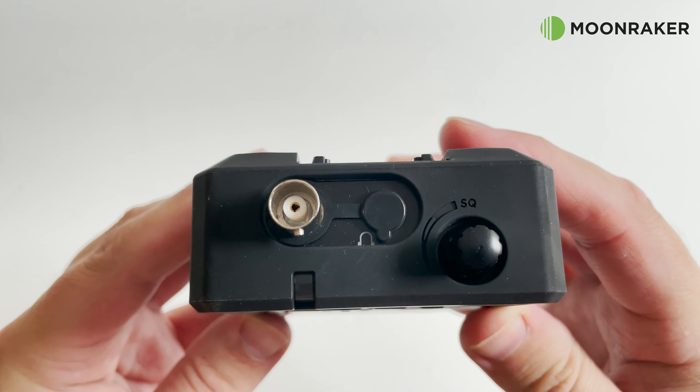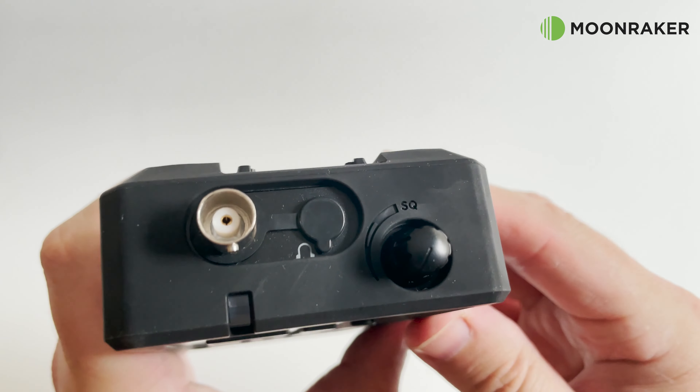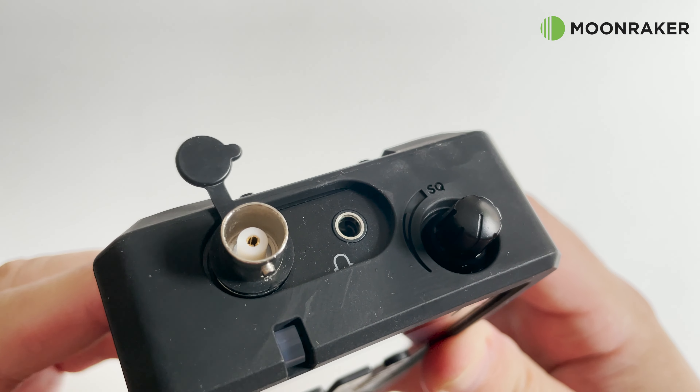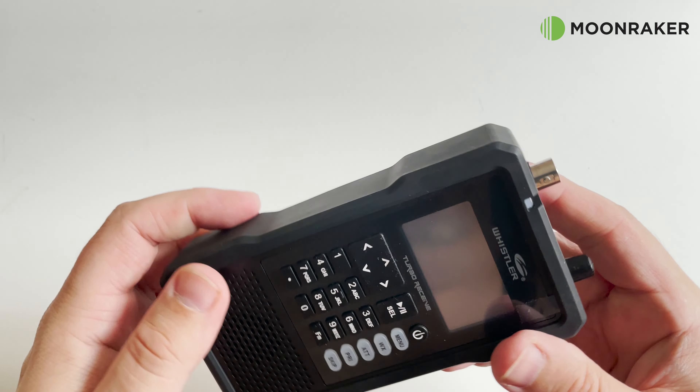On the top of the TRX-1 we find the BNC antenna connection along with a rotary control and a 3.5mm output, which can be used for either headphones or as a discriminator output — perfect for connecting to your computer to use third-party decoding software.